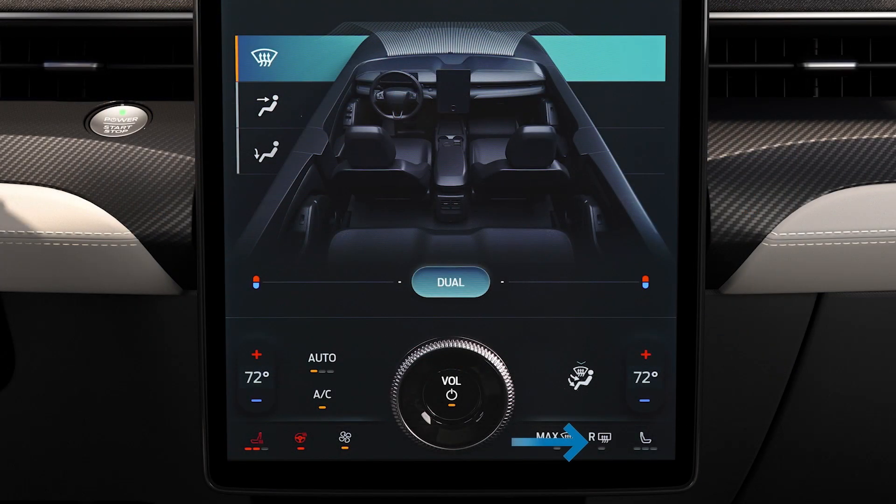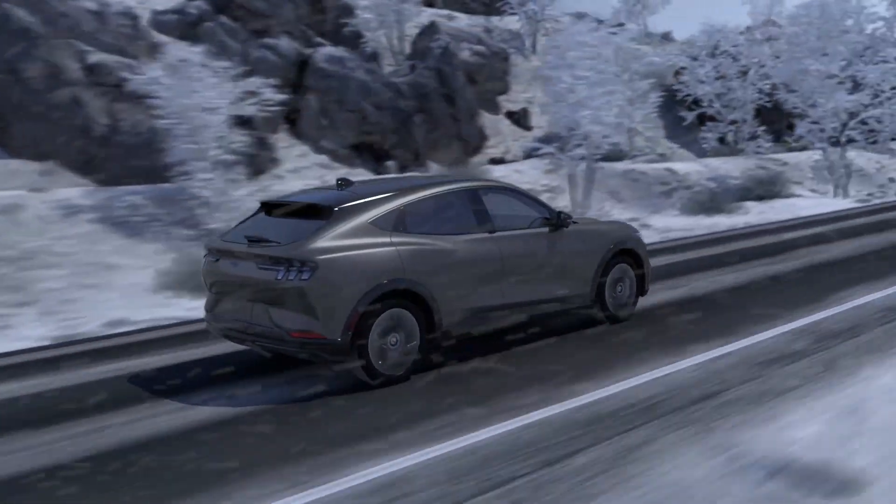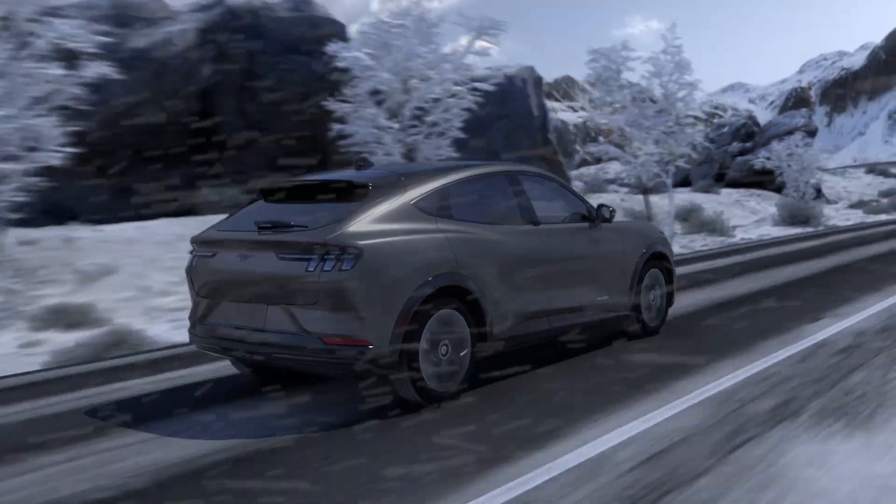Press here to turn on the available heated steering wheel. To adjust fan speed, press here — this will also turn on the rear heated window to clear ice and fog, and will defrost the rear window wiper. This button controls the available heated seat for the front passenger. Pressing the power button will turn the entire climate control system off. We recommend using Auto mode in cold weather for optimal heating performance and visibility.